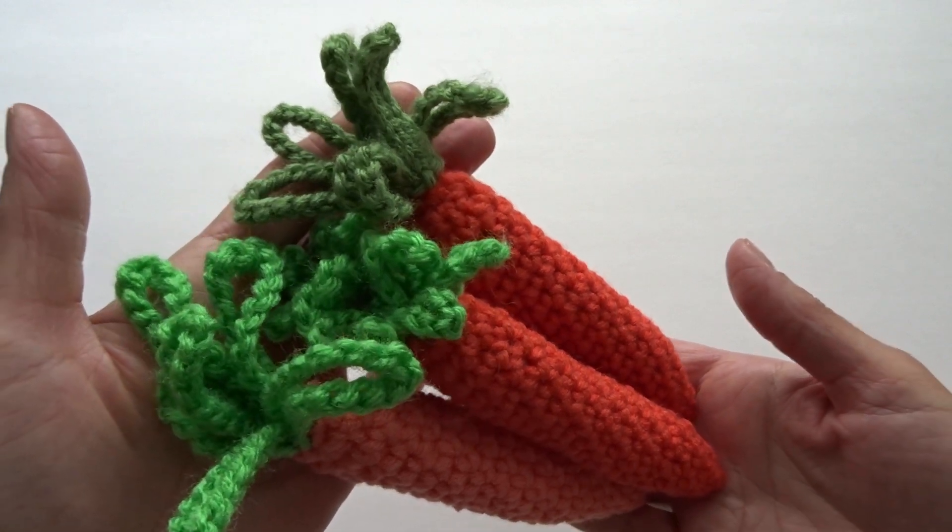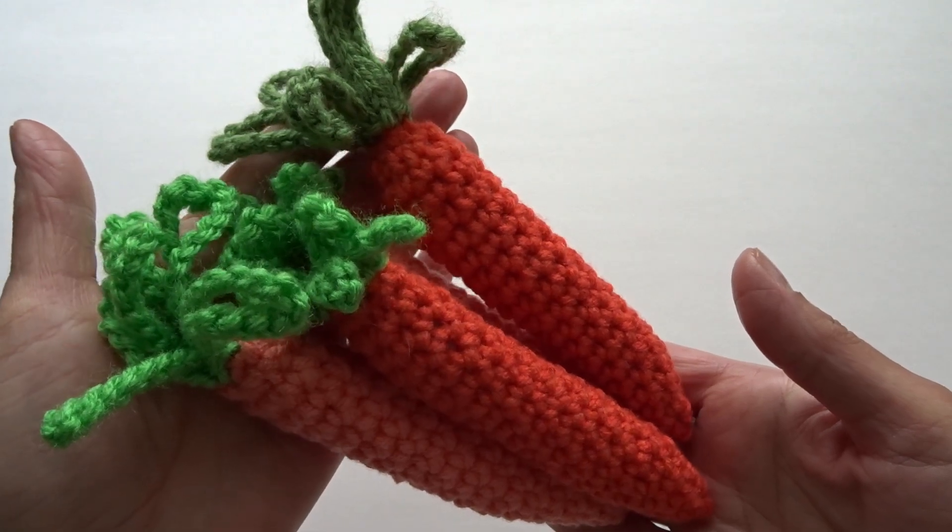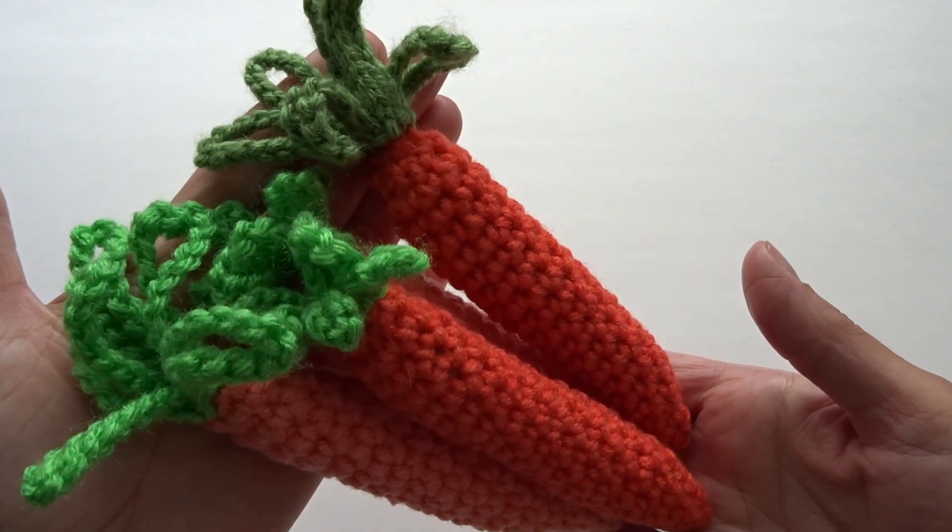Hello everyone, my name is Katya and today I'm going to show you how to crochet these carrots. It's a quick and easy project, perfect for beginners, so let's get to it and create something great.